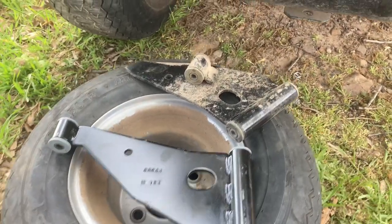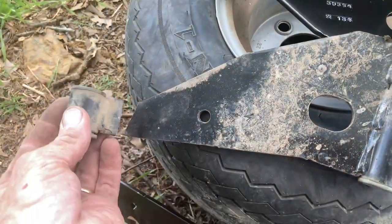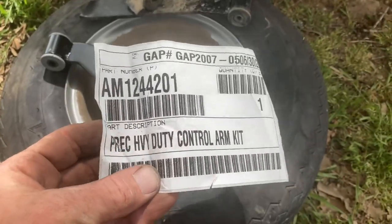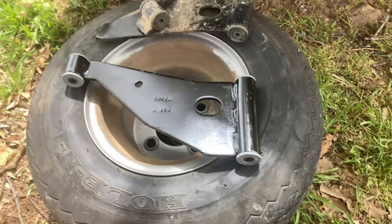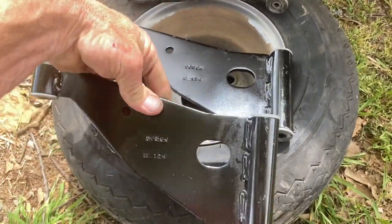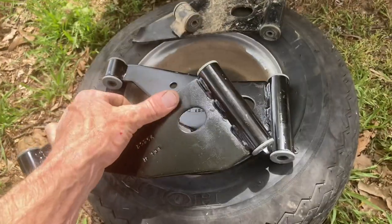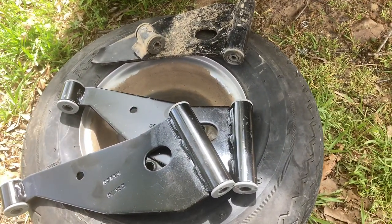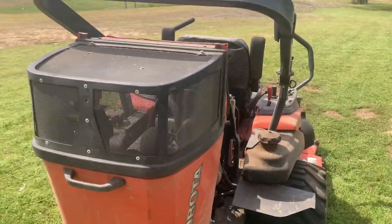We got the control arm off and she broke pretty good. We got this kit — it's a Precious heavy duty control arm kit. These are universal so you can just flip them upside down and use it on both sides. We got an extra one — let's boulder back up, shall we? Get this thing lined out.